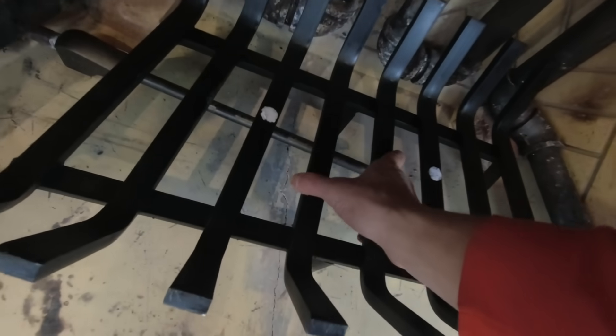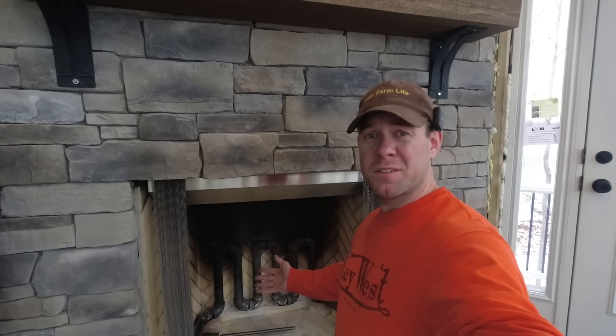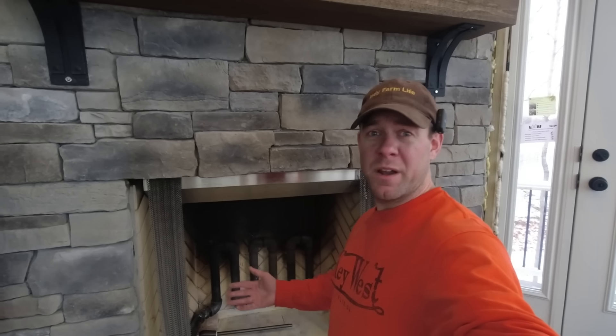I pull this fireplace grate out of here — this is a new one I just bought, pretty heavy duty. Before I get too far down this rabbit hole, I'm not liable if you burn your house down. This is an entertainment channel, not a 'do it as I do' channel. You're playing with fire, folks. Be smart.